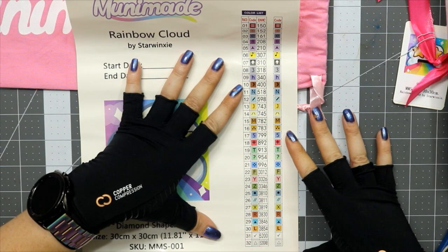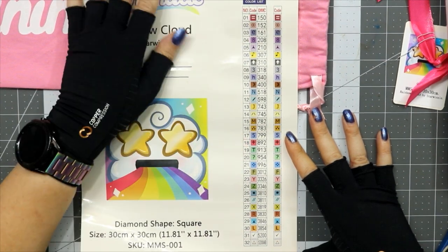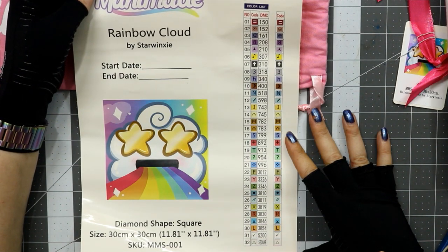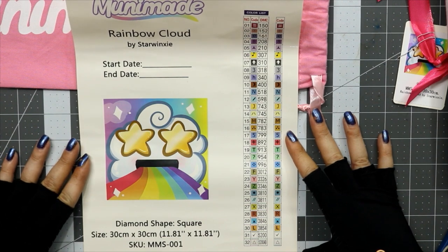I'm double-checking the symbols right now — this is your chance to screenshot. We got a dot with a round around it and a regular dot, but again, colors. This is a square diamond painting, it's a 30 by 30 — a nice snack size, like I said before. You have your title of the work, the artist Starwinksy, start and end date. I'll cut this down with my guillotine cutter to fit in my logbook.